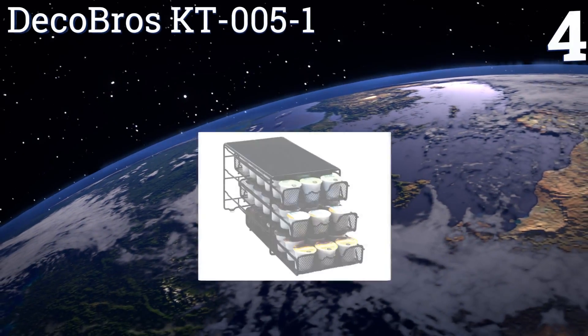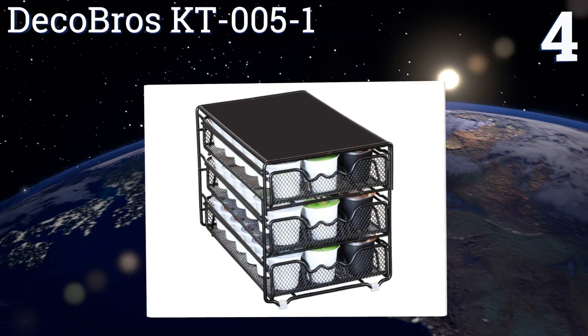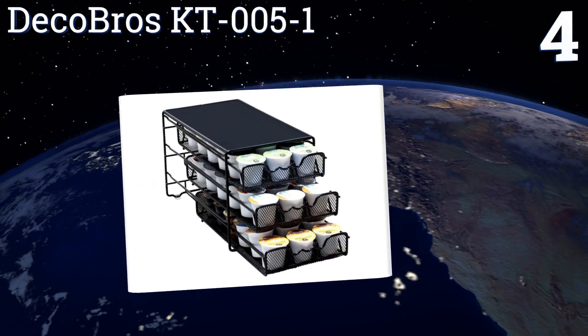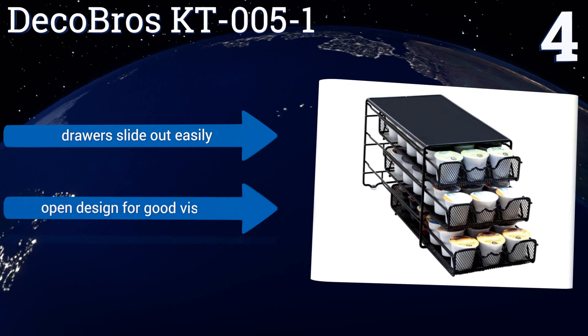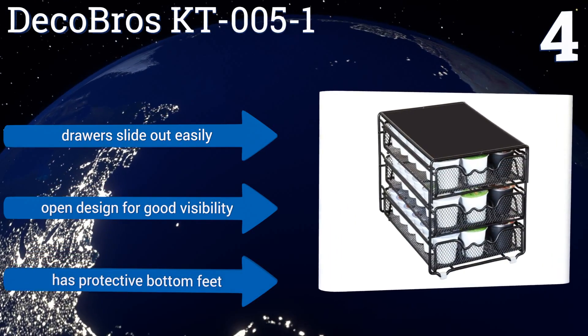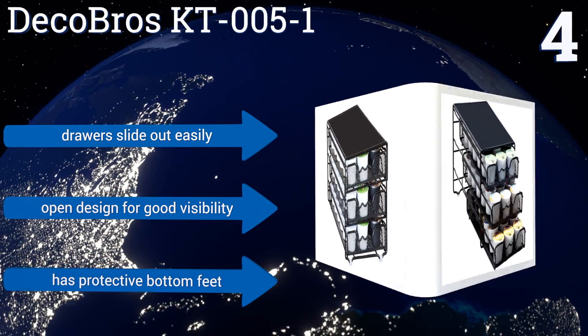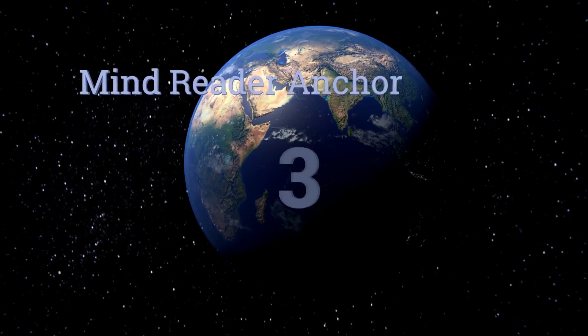At number four, the Deco Bros KT005-1 has three tiers of storage space that can accommodate 54 pods. With its massive capacity, you can spend less time refilling and more time enjoying your coffee. Also, this design is perfect for kitchens with low-height cabinets. The drawers slide out easily and it's an open design for good visibility, with protective bottom feet.